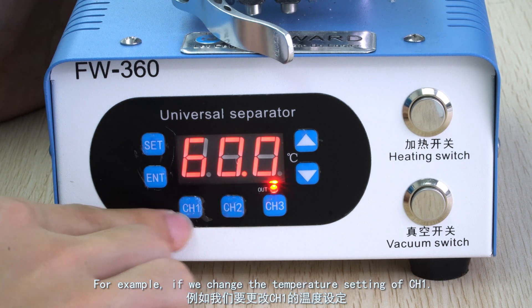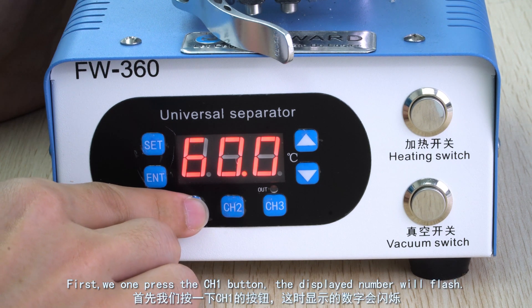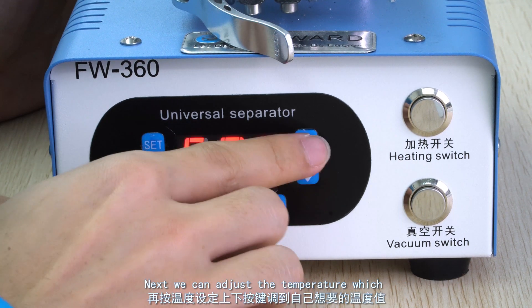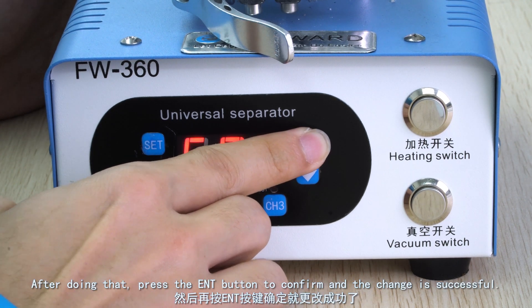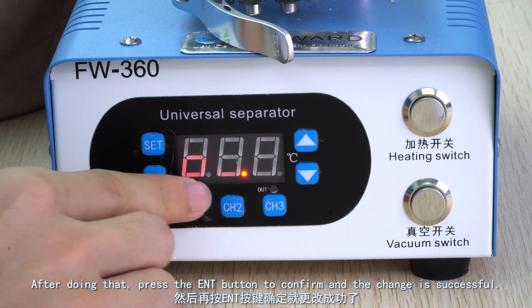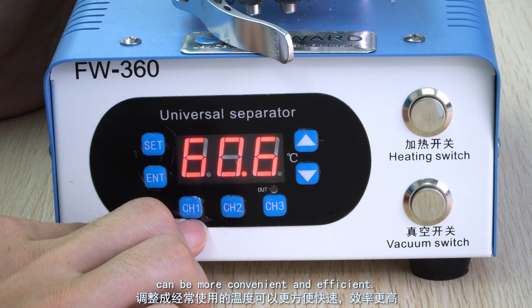For example, if we change the temperature setting of channel 1, first we press the channel 1 button once and the displayed number will flash. Next, we can adjust the temperature through the up and down buttons. After doing that, press the enter button to confirm and the change is successful. Adjusting the default temperature to a frequent temperature can be more convenient and efficient.